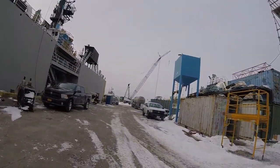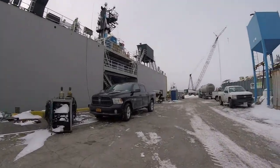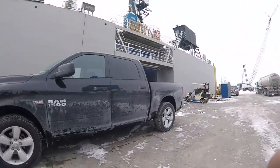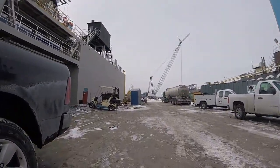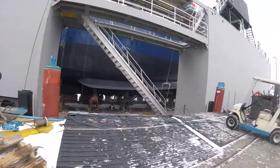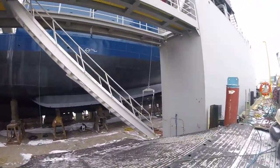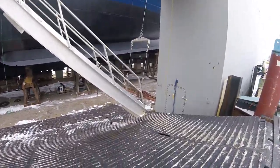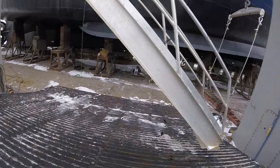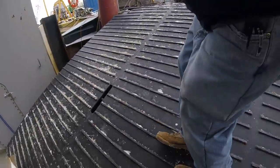We'll go take a walk down into the dry dock. This morning this thing was real steep and real snowy. I kind of got to walk sideways.